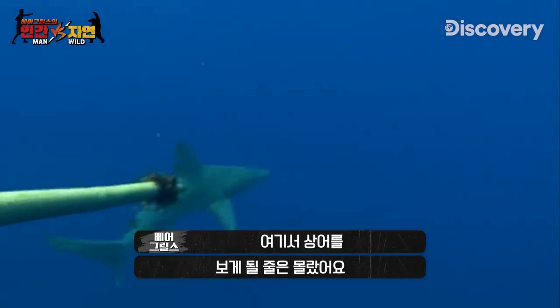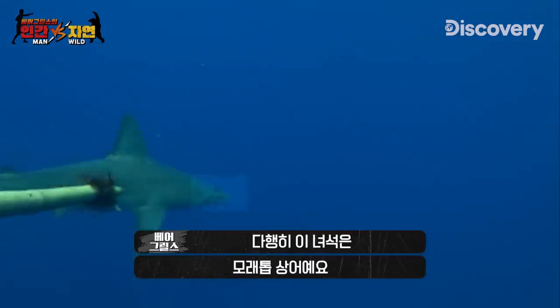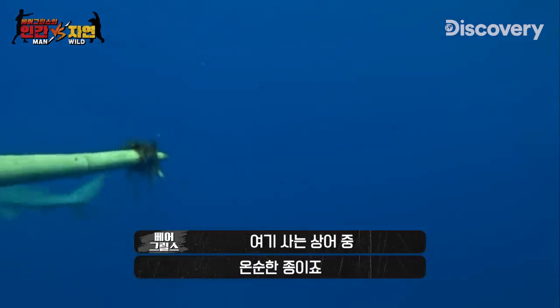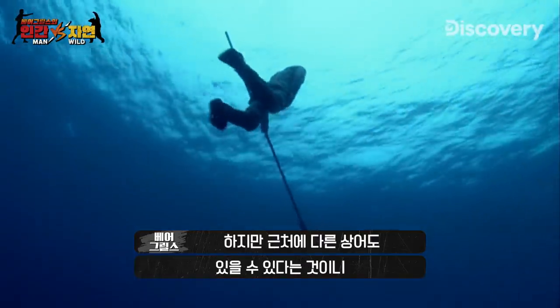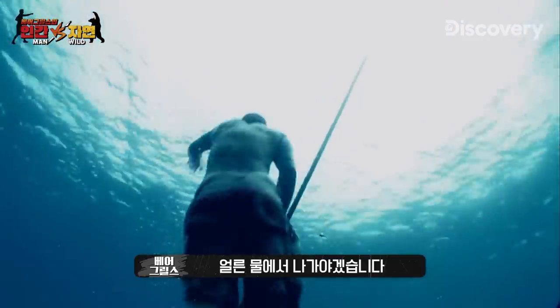It's not what I expected here. Luckily, this is a sandbar shark — one of the least aggressive species around here. But he's a reminder that there could be others around, so it's time to get out of the water fast.